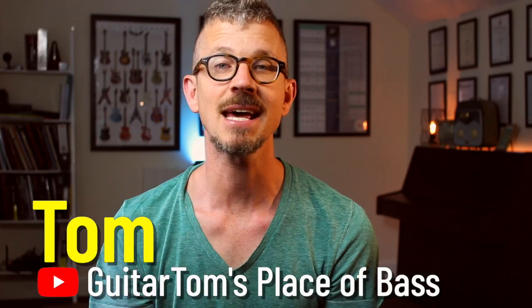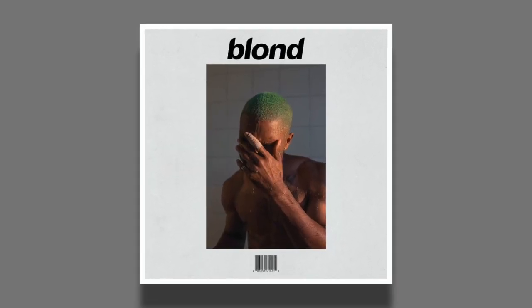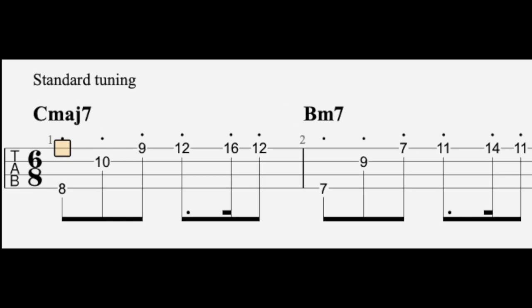Hi, it's Tom. The bass line I have for today is Pink and White by Frank Ocean. It's a quirky little bass line the way it kind of moves around, but really fun to play. One thing which is important to bear in mind is that the track is in 6/8 time, so the count will be one, two, three, four, five, six. Anyway, I'll play through at a few different speeds, and here it is.